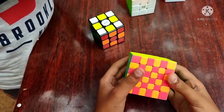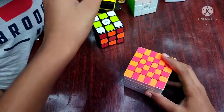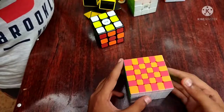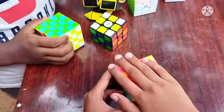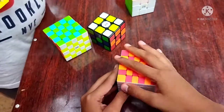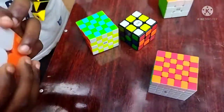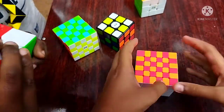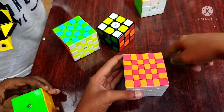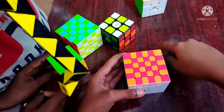I am going to do a challenge in this tutorial video — a 6x6 solve. I am not going to do the full solve in this video because it is a good length. Please like, share, and subscribe. Bye bye!